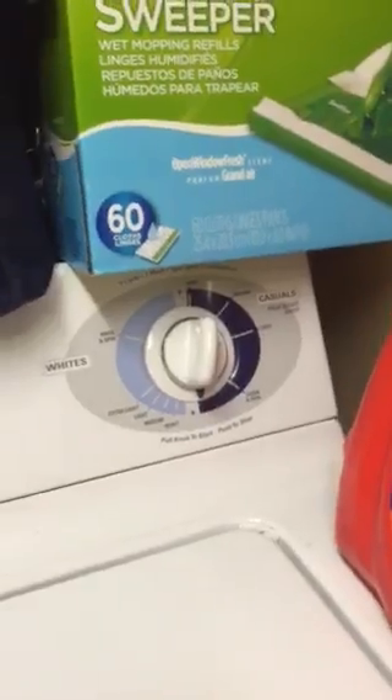If you're looking at this video, you probably have a GE washing machine that will not spin. I'm going to show you how you can get this thing running.